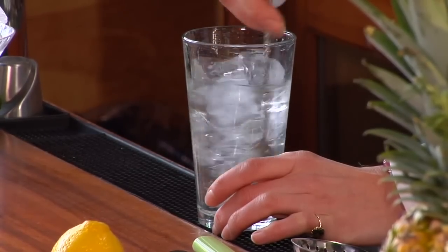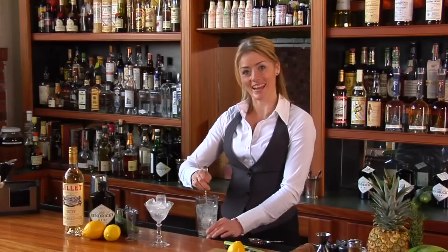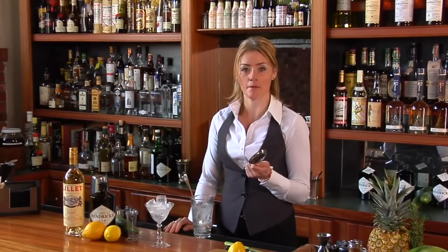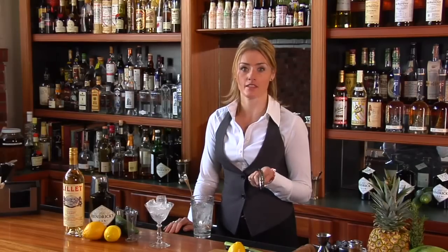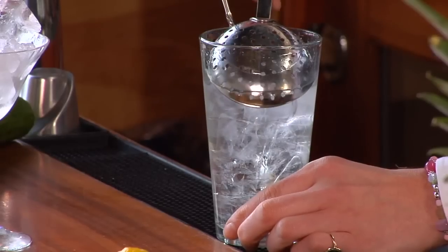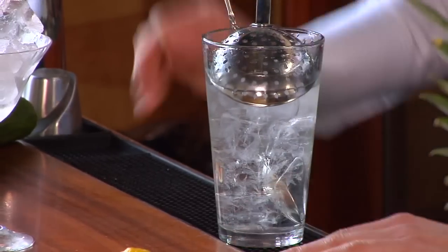I hope no one's counting out there because I think I just lost count. Once we've stirred our cocktail down, I can already feel that the ingredients are nice and chilled. I'm going to take my julep strainer — not just to make mint juleps, though that's not really where the name comes from, but that's a story for another day. I'm going to use the julep strainer here in the mixing glass to strain out my martini into the cocktail glass.